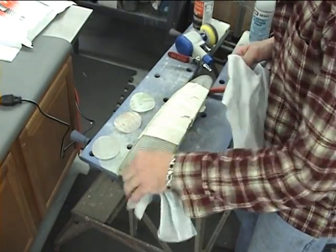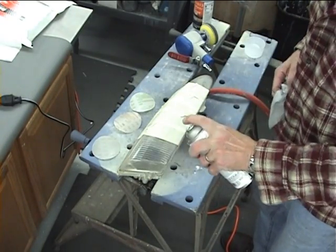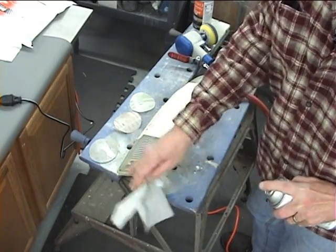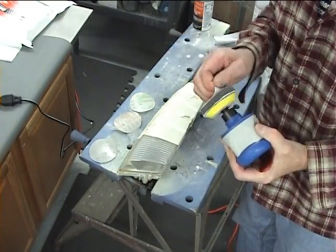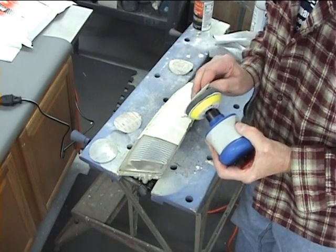Okay, now you can blow off the dust and then follow up with the plastic leather prep — spray some on there and wipe it off — and then you're going to go to your next disc. So now I'm going to take off the 60 and put on the 30 micron sanding disc.